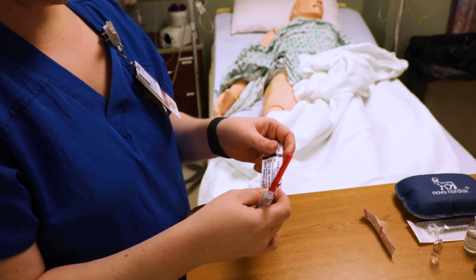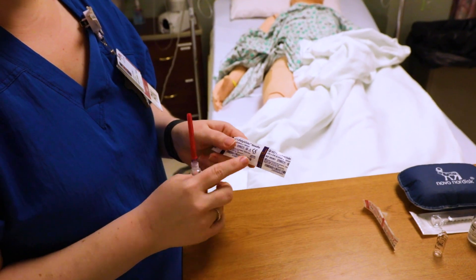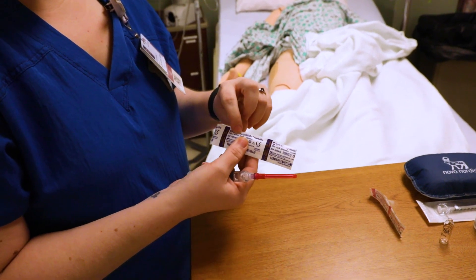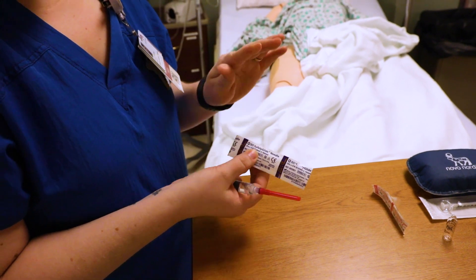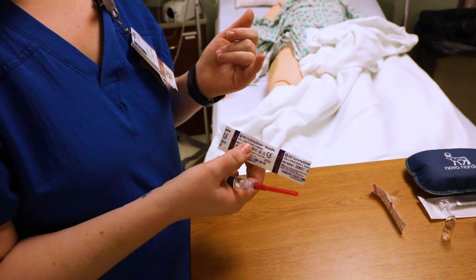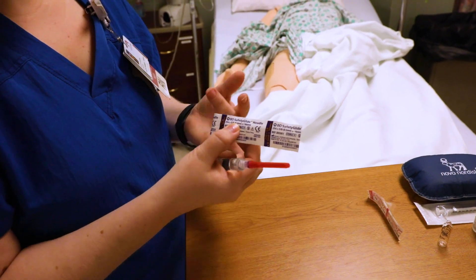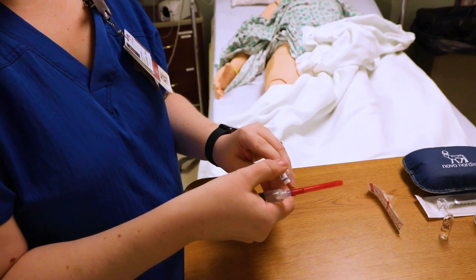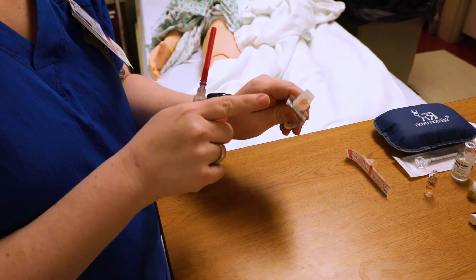Then go into your patient's room with this, and get your other syringe so you can change out from the blunt tip to a regular needle. Make sure you look at the right size and the right length — the gauge is how big the needle is and the length is how long it is. Make sure you get the right one for the type of medication you're giving, whether subcutaneous or intramuscular, and that it's appropriate for your patient. Open it up like so and make sure you don't touch anywhere there.